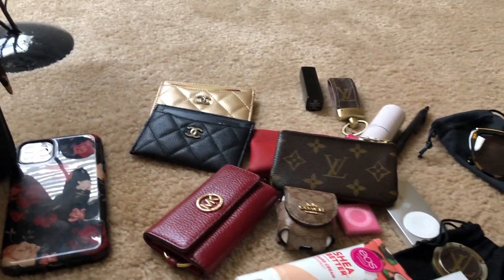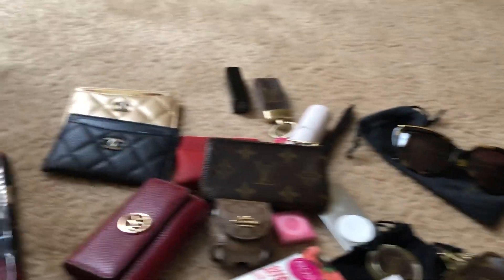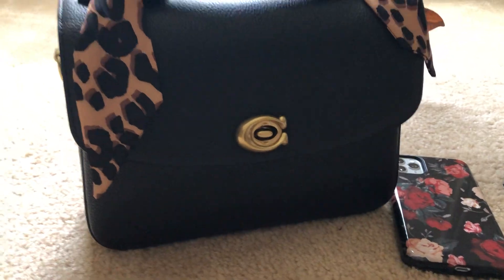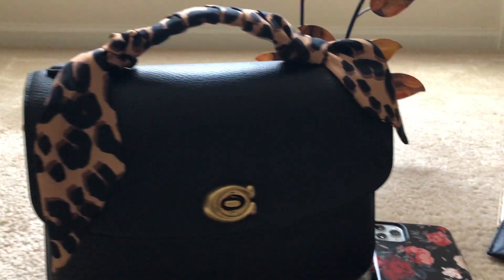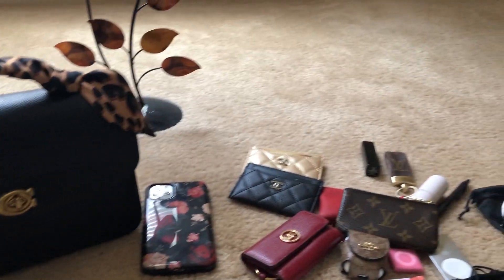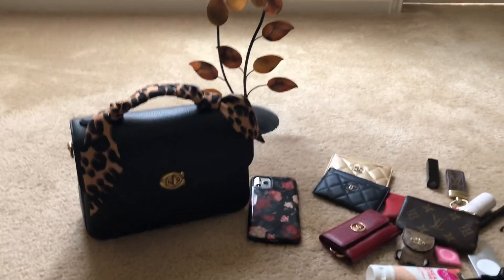It holds a lot — very spacious. Currently I don't have the shoulder strap on it, I took the shoulder strap off, but I have it in the black pebbled leather with the bronze gold tone hardware. I hope you enjoy and have a great day.